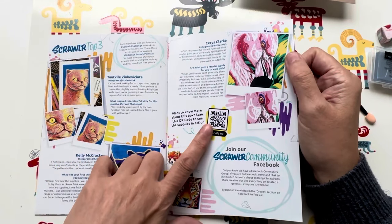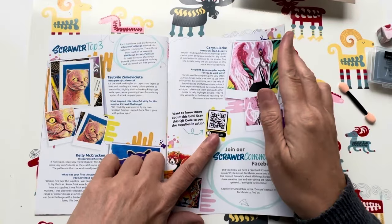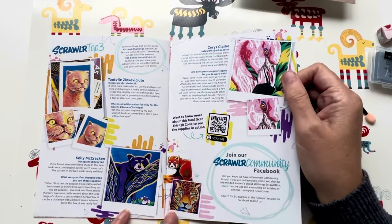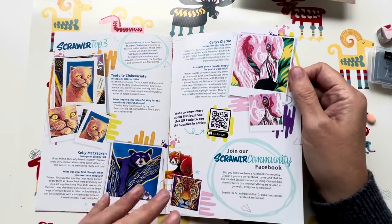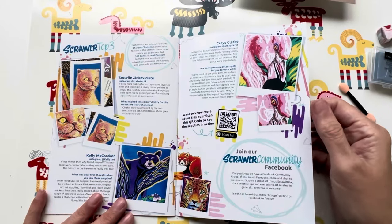There's the QR code to see the supplies in action — you can click on that. Then we've got the Scrawlr community, which is always nice to go on there, have a chat with other people who've also got a box, and get tips and tricks and all that kind of thing.